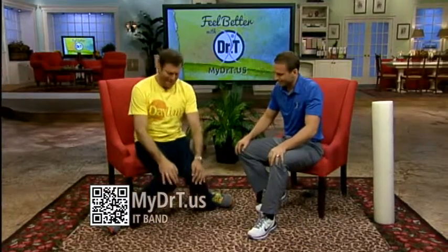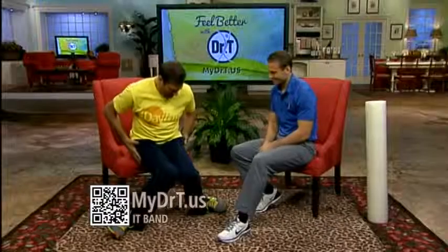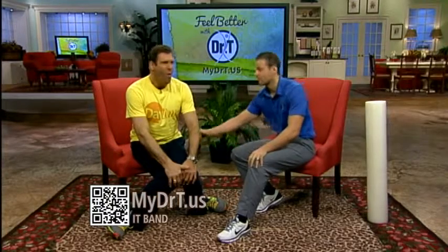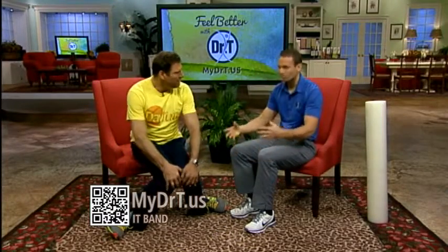Oh, I feel it everywhere — all along here. If you can get over the goofiness, this is fantastic. You can do the Charleston at the same time, all sorts of stuff. This is good stuff — simple and easy.